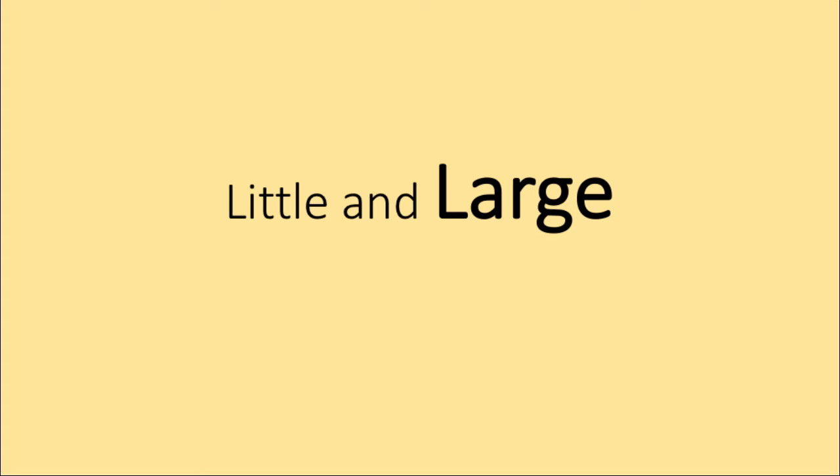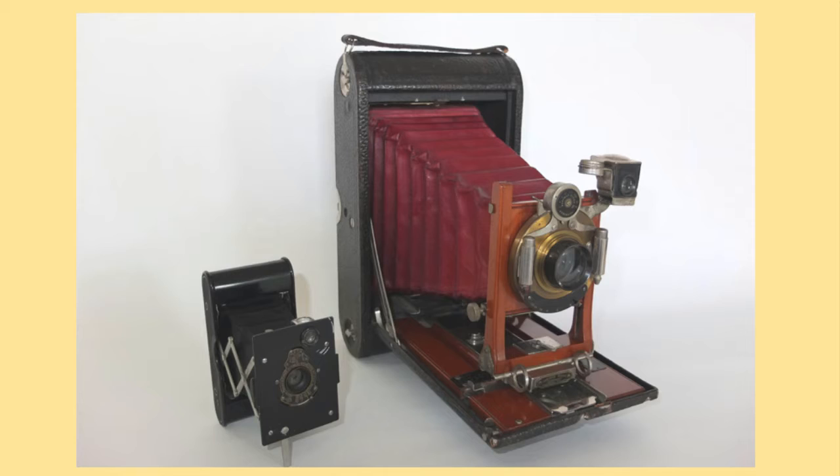The first we're going to look at is little and large, and you'll see why. So we're looking at two cameras really at either end of the scale, both in terms of size and also in cost. The Vest Pocket Kodak — that's the original one, not the Autographic — cost about $6 initially. And the 4A Folding Kodak would have been around about $100, depending on the lens and shutter combination.